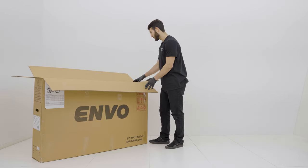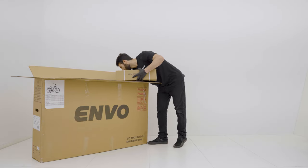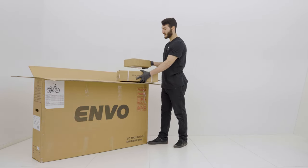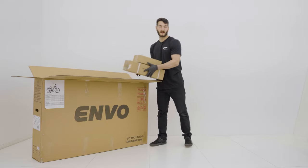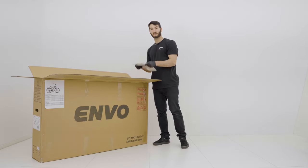Now that we got our box all opened up, we're going to remove our battery box and we're going to remove our accessories box and we're going to set those aside and we're going to grab our manual — please make sure you thoroughly read this.